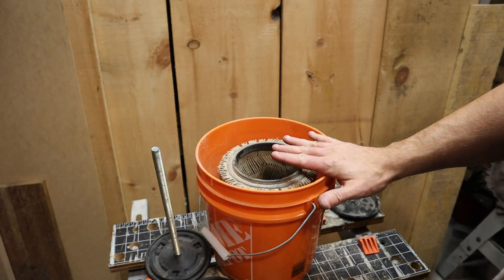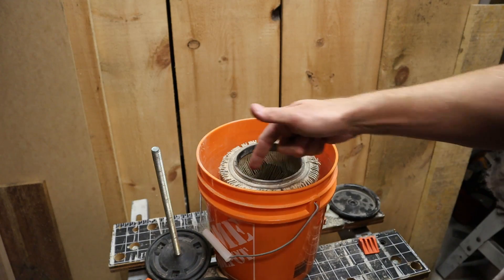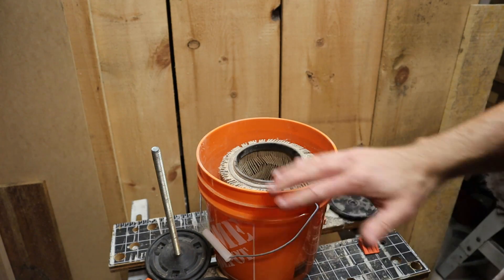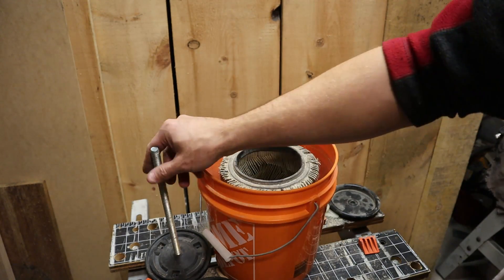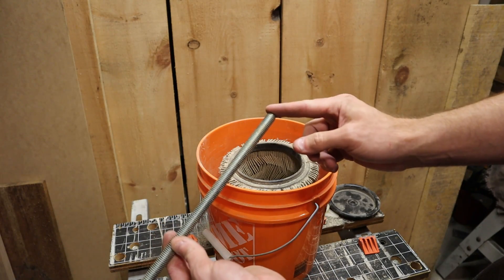The concept here is that we'll have a bucket like this — probably a little bit deeper bucket would be ideal — with a couple of brushes mounted on the inside and a lid. This spindle needs to be turned down so that your drill chuck can hold on to it, and that's what I'm going to show you how to do right now.